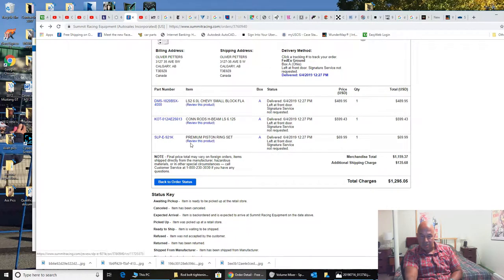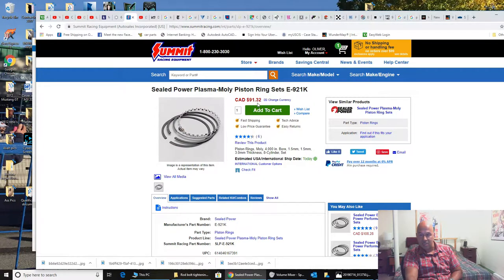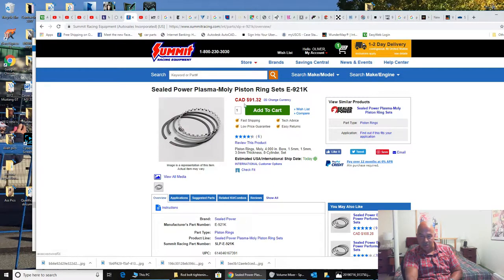Here's the ring set too, just for your information. We got the Sealed Power plasma alloy piston ring set, $91 Canadian, so about a hundred bucks. So there's the rings, rods, and pistons that I'm going to put into this build.